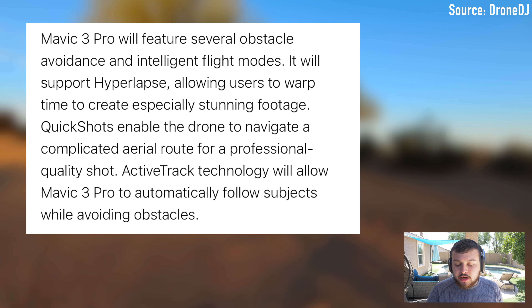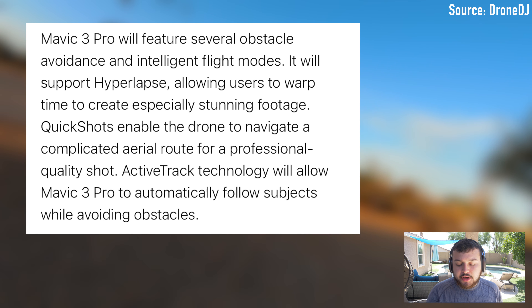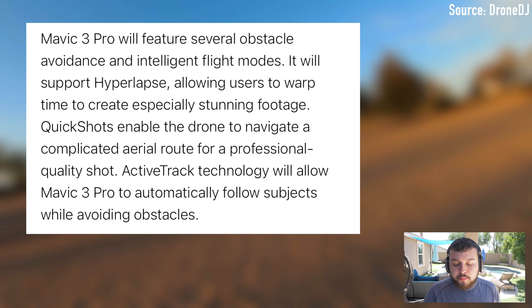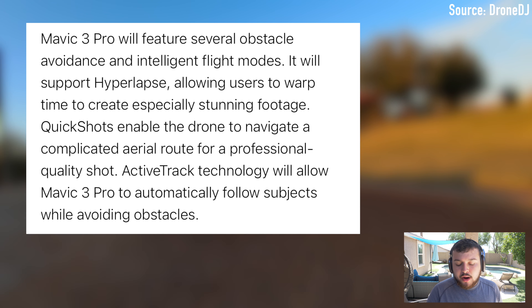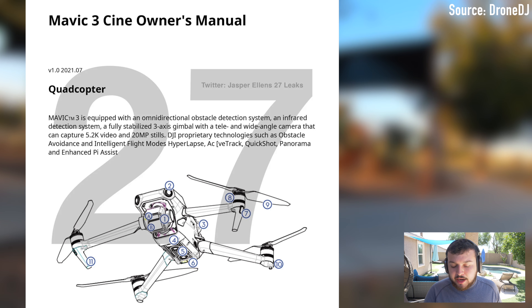So if we read the article, it says the DJI Mavic 3 Pro would be equipped with an omnidirectional obstacle avoidance system, an infrared detection system, a fully stabilized three-axis gimbal with a telephoto and wide-angle camera that will be able to capture 5.2K video and 20 megapixel stills. Weighing 920 grams, the drone will have a maximum flight time of 46 minutes.